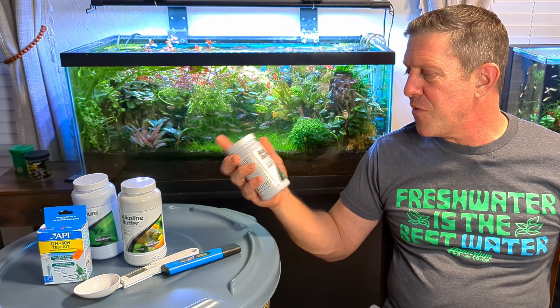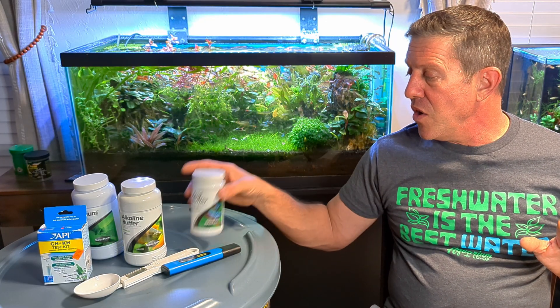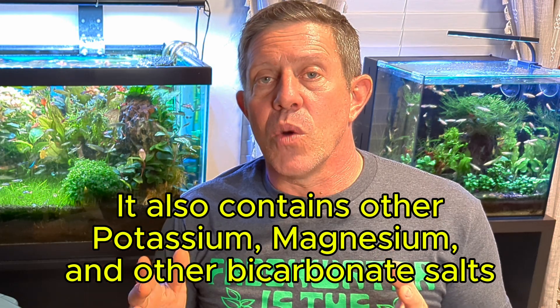The instructions on the back tell you to put alkalinity buffer in and then a certain amount of acid buffer to set the pH level - this is not necessary. What you'd basically be doing is bringing the KH up and then cutting it back down with acid buffer, which is a waste. Acid buffer for me is if I need to knock down the pH because I mixed it wrong, or if I'm using tap water in an experimental tank. For the most part I don't use it that often, but I keep it around just in case. For alkalinity buffer, you can also use baking soda - Seachem's alkalinity buffer has more in it, but baking soda will work perfectly fine.